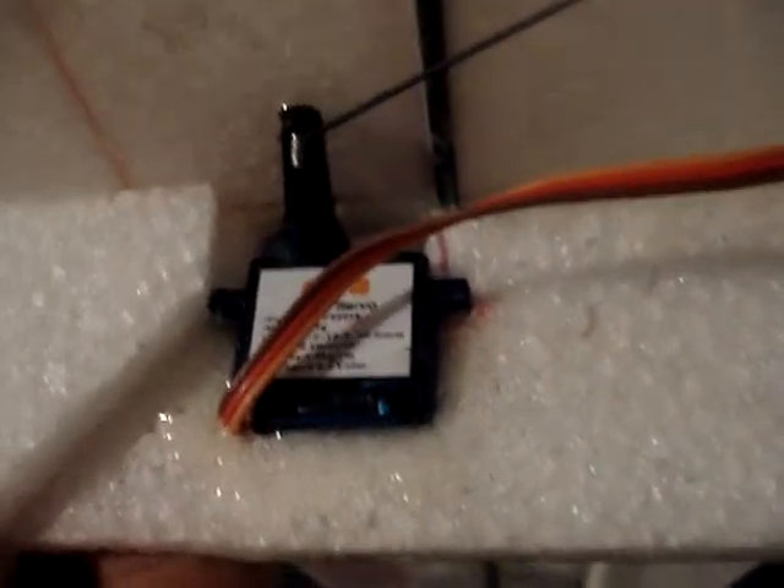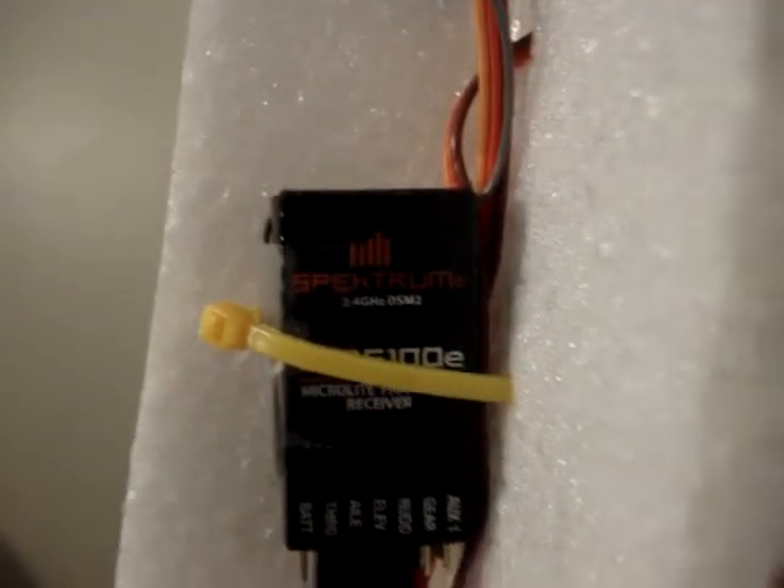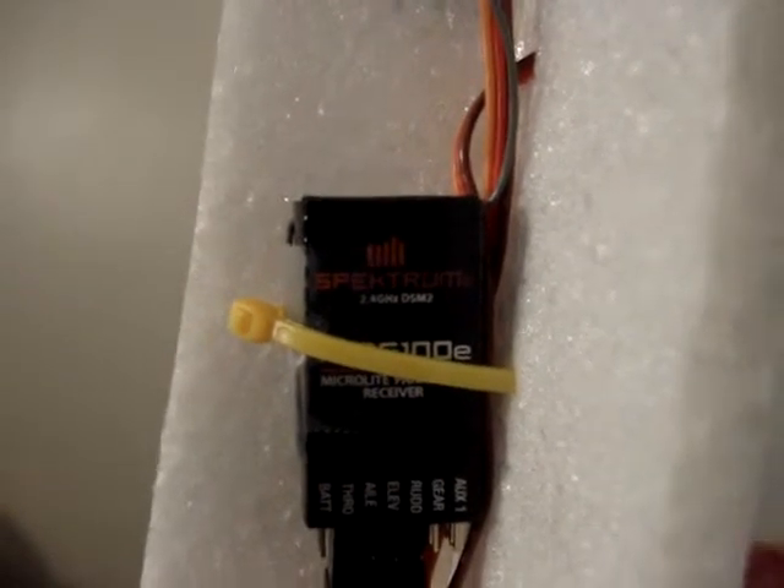Nothing too special about it. I just used three Metal Gear servos — they're not even digital — they came from RC Timer. I have three of those servos, and I used an AR6100E Spectrum receiver.